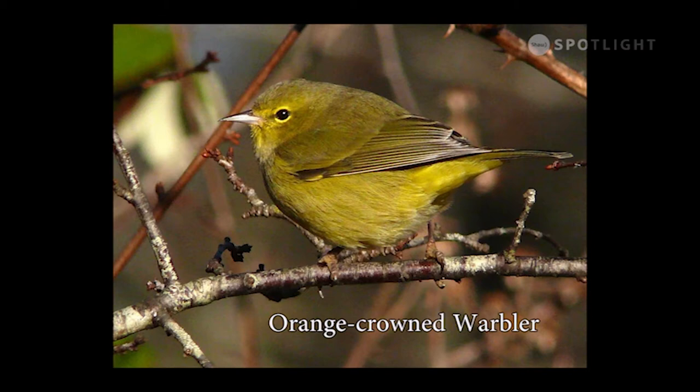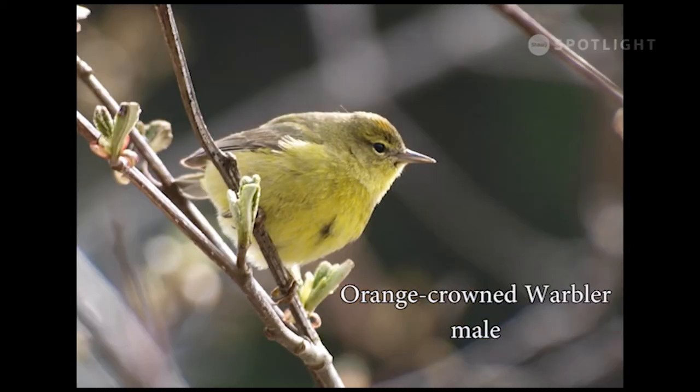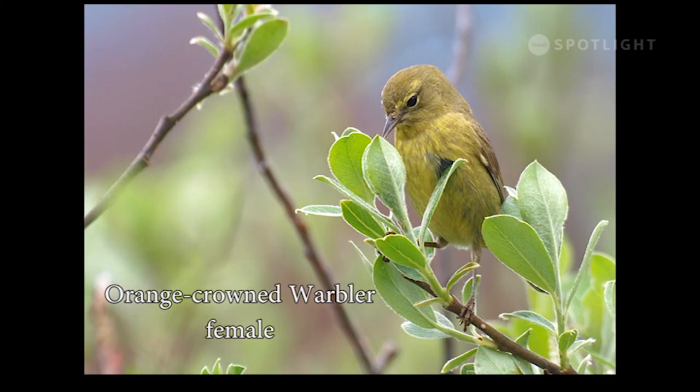Note the bright yellow eye ring and the curving, almost metallic-looking beak. This male in spring shows the faint blush of orange on the crown that gives this warbler its name. Here, a female is hunting for insects inside the sappy unfolding leaves.